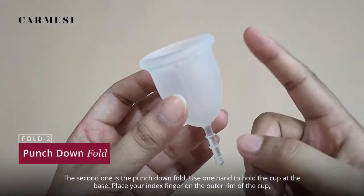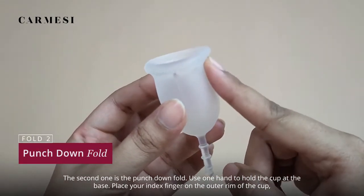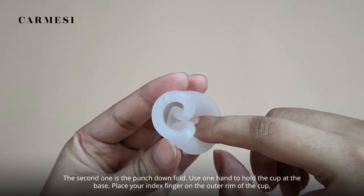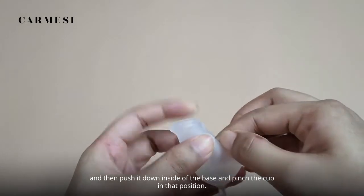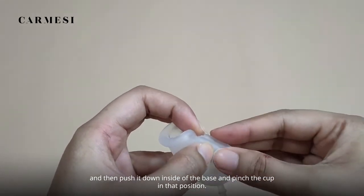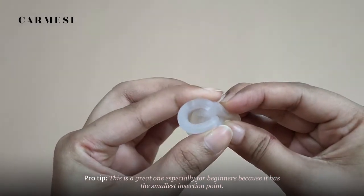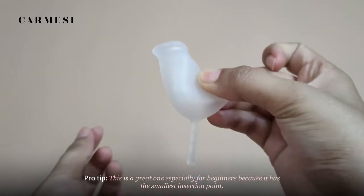The second one is the punch down fold. Use one hand to hold the cup at the base. Place your index finger on the outer rim of the cup and push it down inside to the base, then pinch the cup in that position. Pro tip: this is a great one especially for beginners because it has the smallest insertion point.